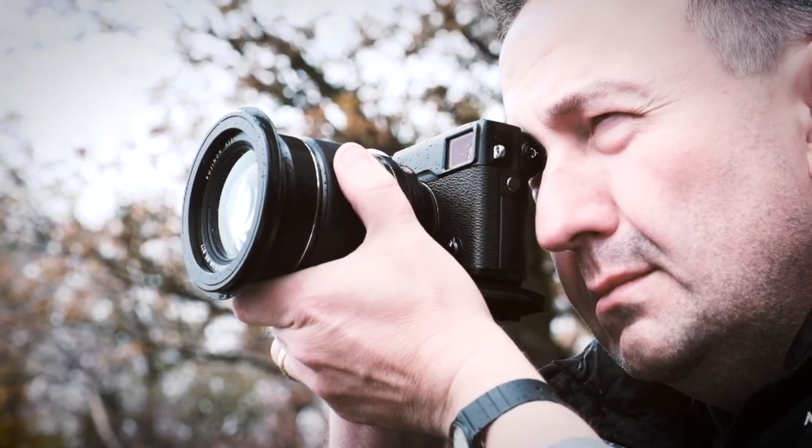My name's Pete Bridgewood. I'm a fine art landscape photographer from Nottingham in the UK and I shoot mainly for print to show in our gallery and now and again whenever I can I try to exhibit as well.